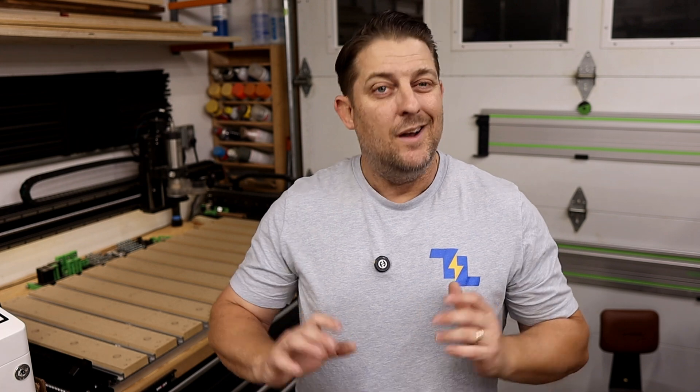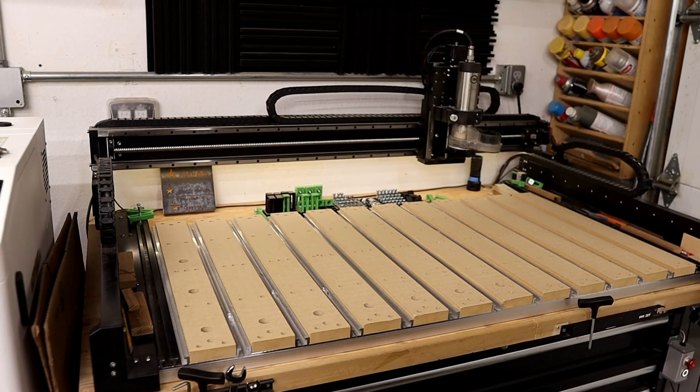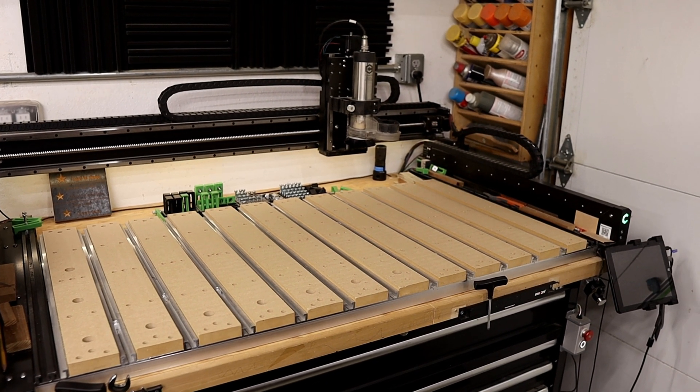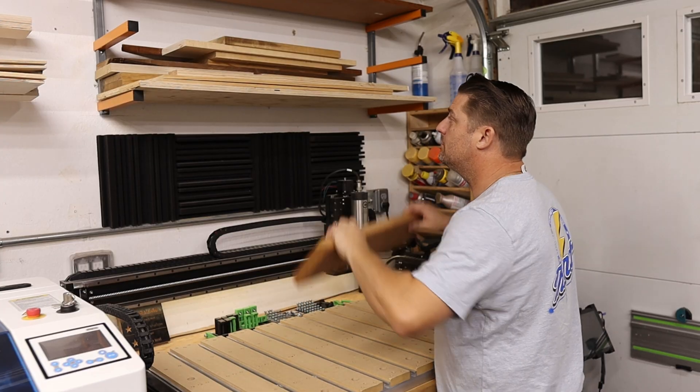And trust me, there's nothing quite like watching your vision come to life, piece by piece. Before we can start cutting, let's talk about the layout and ergonomics of your space. A good layout makes your workflow smoother, minimizes unnecessary movement, and maximizes productivity. First off, consider your space requirements. Your CNC machine is going to need a fair amount of room to work around comfortably, so make sure you have enough clear floor space for the machine and the materials you'll be working with.